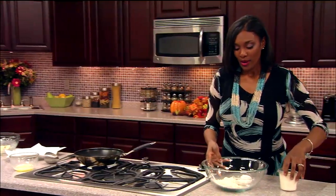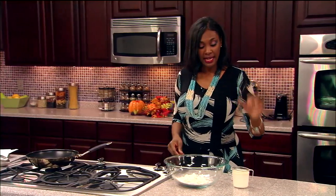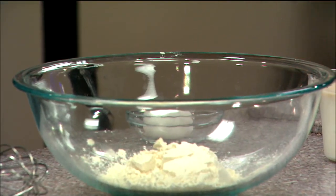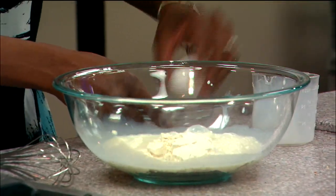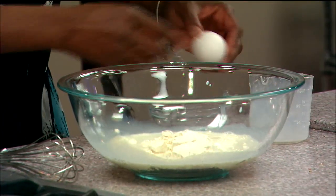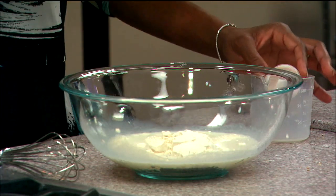This crepe recipe is so simple and so wonderful. The main thing about crepes is the pan and the flipping — we're going to get to that fun part as well. I have one cup of flour along with one egg and a cup of milk, and I also have some vanilla extract in my milk.